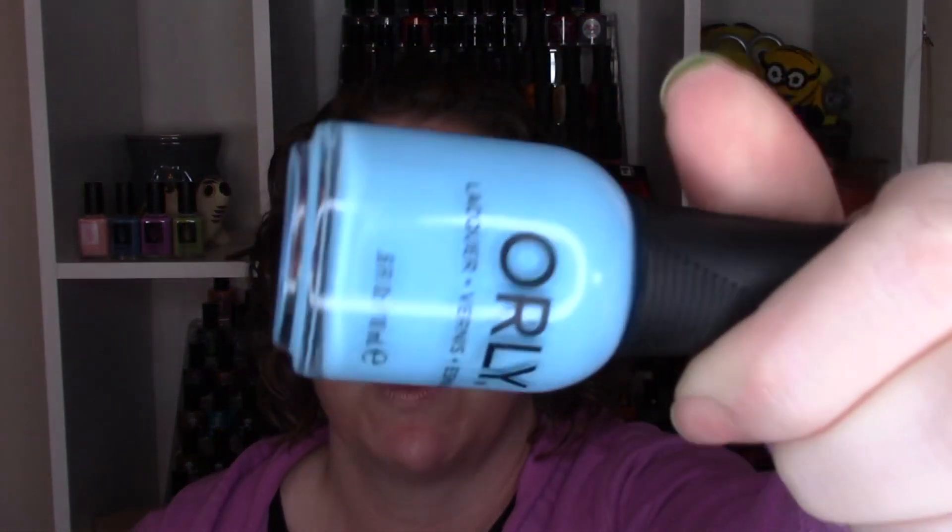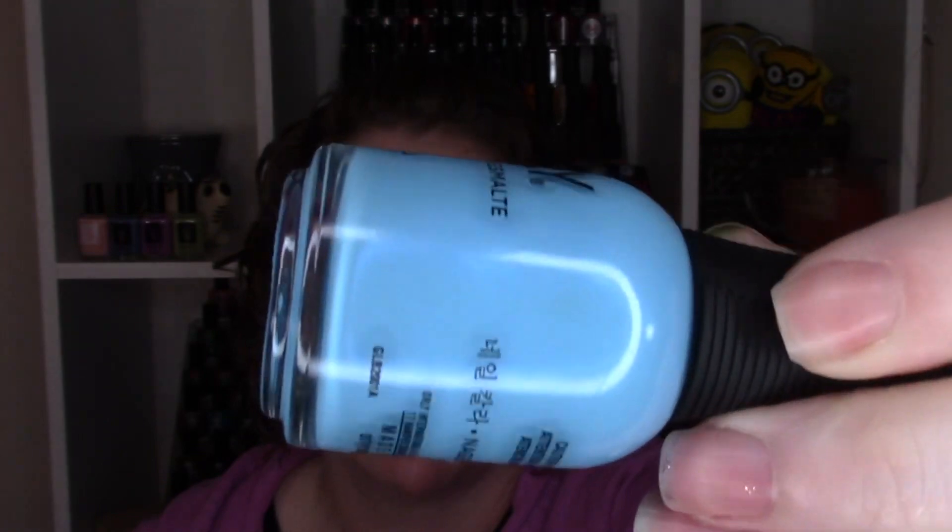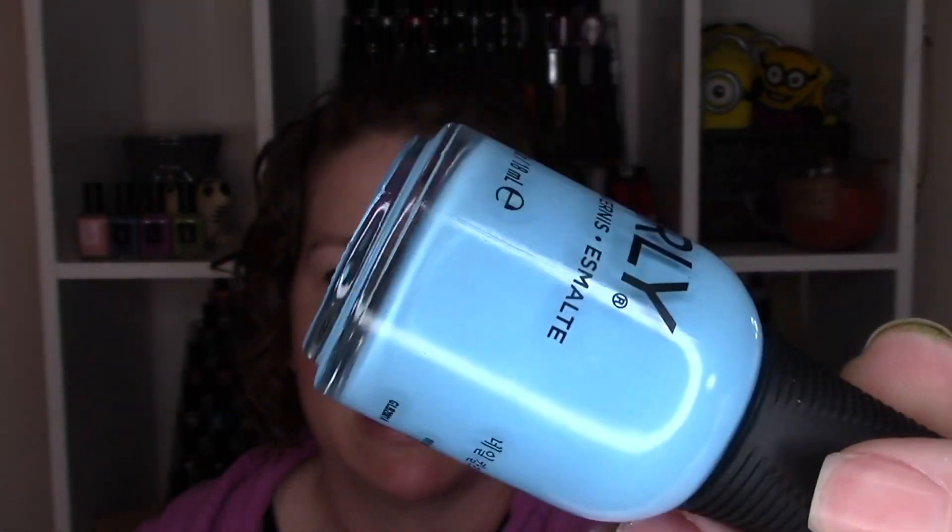The final color in this collection is Glass Half Full. It has a similar formula and it does have a shimmer in it — a blue shimmer, which I don't think I'm fully catching on camera. The corresponding shimmer is blue in here, not the exact same shade of blue as the base. When you get that on your nails and it catches in the light, I feel like it brightens it up and I'm absolutely a fan of it. This one was a two-coater for me — Glass Half Full.